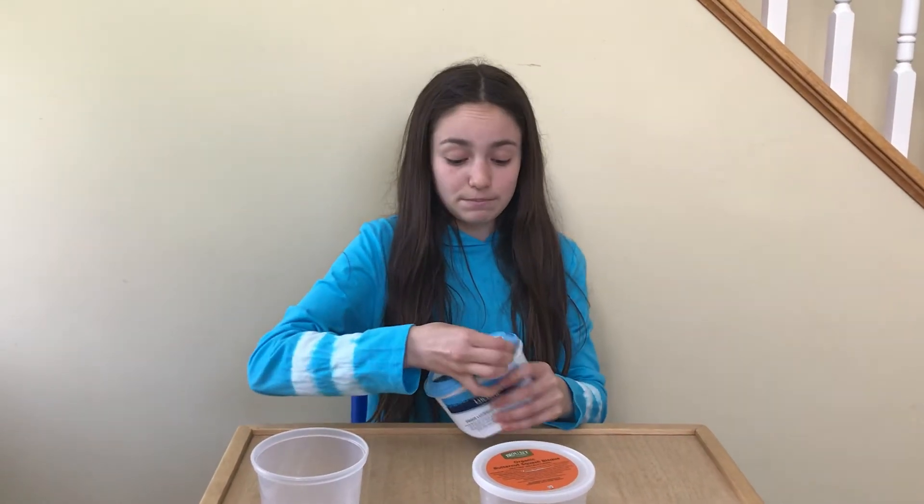It's okay if you don't have a soup container — any plastic container will work. It could even be a butter container like this. That works too.